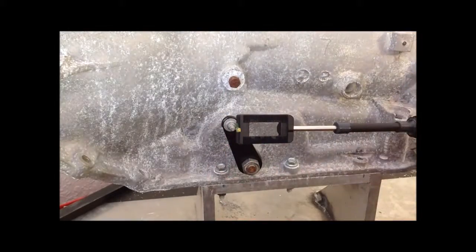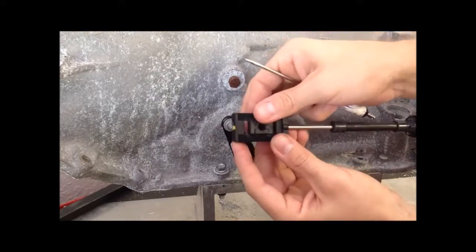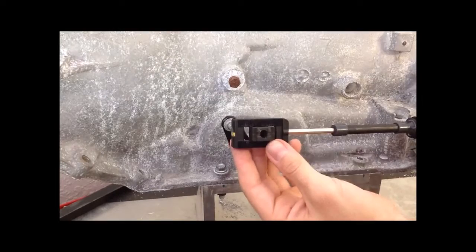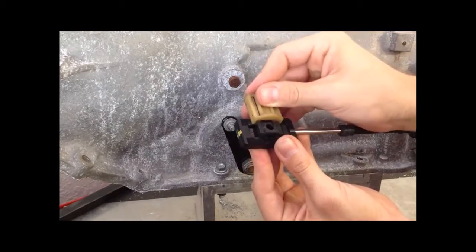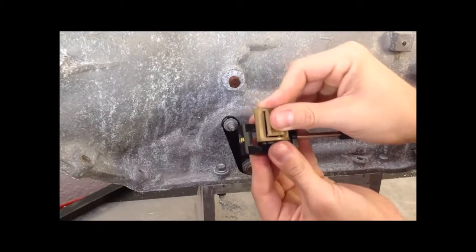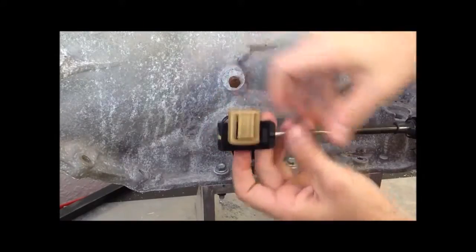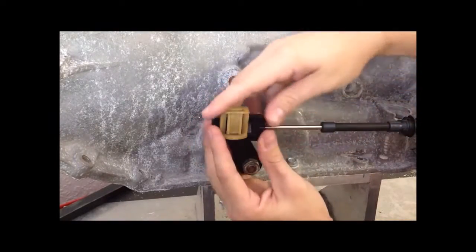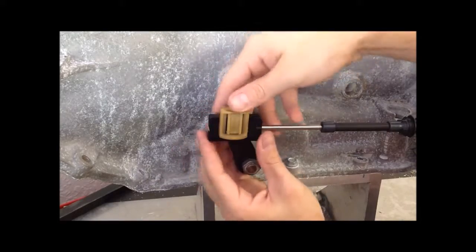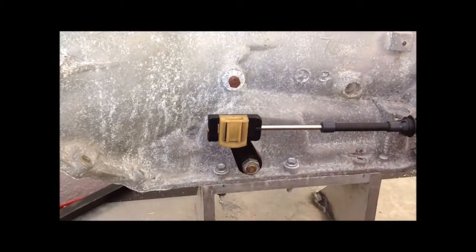After you've got the clips off, push the cube out and install the new one in the correct direction. Be sure that the transmission lever and the shift lever inside the vehicle are both in park, and you'll want to install the clip to the first click. It should move freely inside the cable end. Connect the block to the transmission lever and engage the clip to the second click.